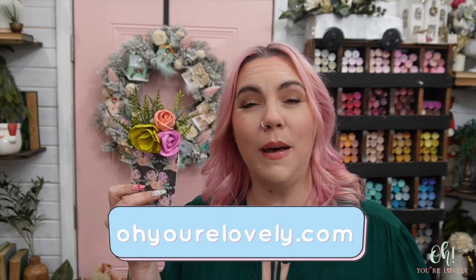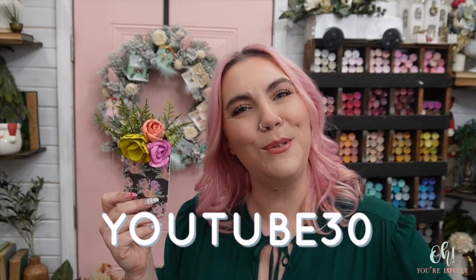I hope you loved this video. If you did, give it a thumbs up and leave a comment down below with any of the prompts I gave you or anything else you'd like to tell us. If you're loving this channel and want to know the next time we go live, make sure to subscribe and ring that bell. If you'd like to find out about the 150-style sola wood flowers along with craft supplies and greenery, go to ohyourlovely.com and use the coupon code YOUTUBE30 to get 30% off your first order.